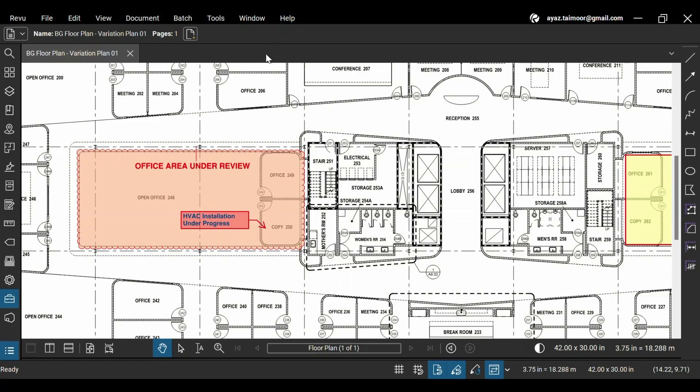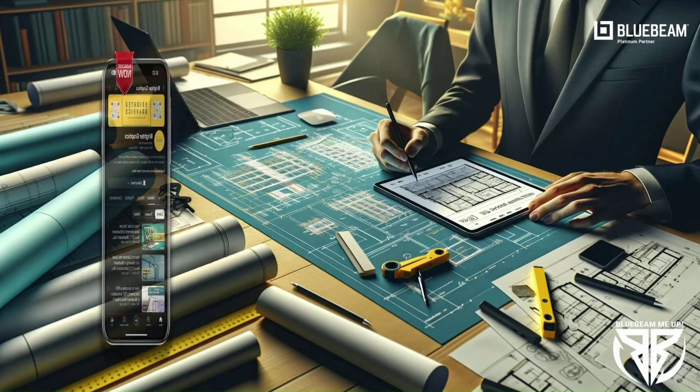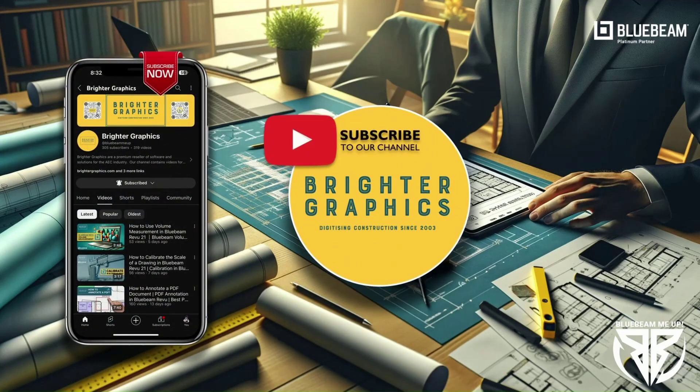Update your Bluebeam Review desktop app to the latest version, 21.3, to access this new feature and remain productive during prolonged working hours with Review. This is it for today. For more Bluebeam tips and tricks, stay connected with Brighter Graphics, your go-to partner for all things Bluebeam.